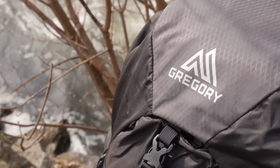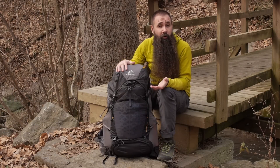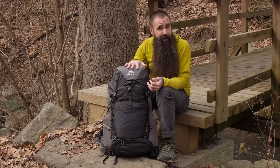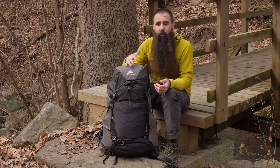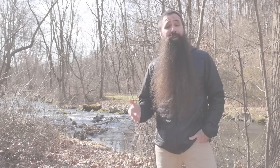With its lightweight design, organizational features, and innovative suspension system that gives it a 40-pound load-hauling capability, the Gregory Paragon 48 is a really great option for weekend or overnight backpacking trips.